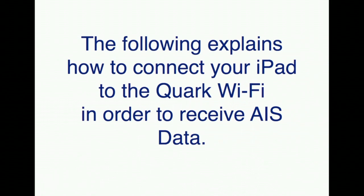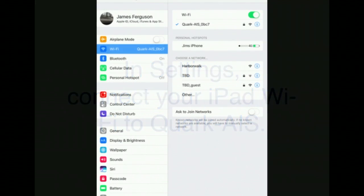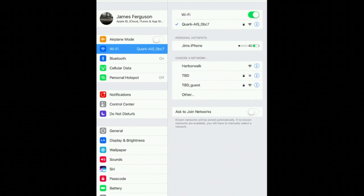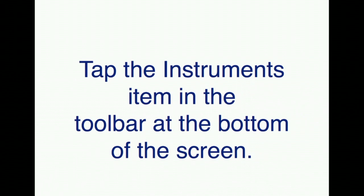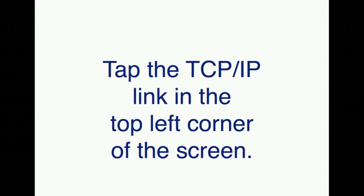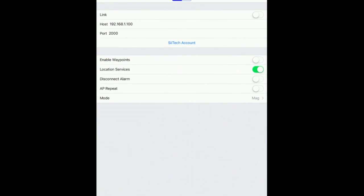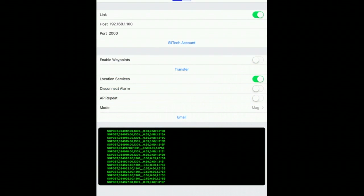The following is going to show you how to connect your iPad to the Quark WiFi. The first thing you have to do is, in Settings, connect your WiFi to the Quark WiFi. Then launch iNavX and open up the TCP/IP settings. To do that, tap the Instruments item in the toolbar at the bottom of the screen, then tap TCP/IP in the upper left hand corner. You will set your host and port to the numbers there, and toggle the link to on. You should see a stream of NMEA data in the console below.